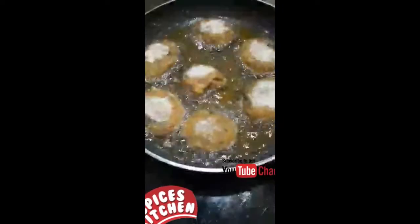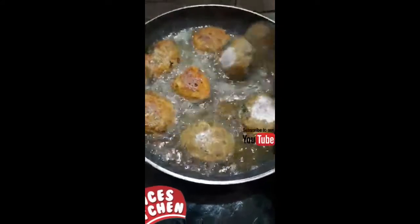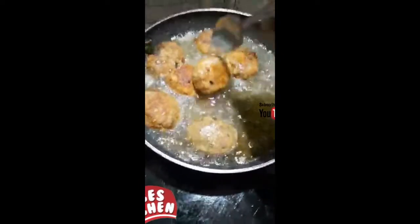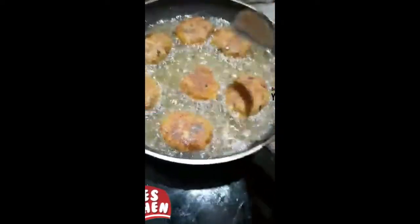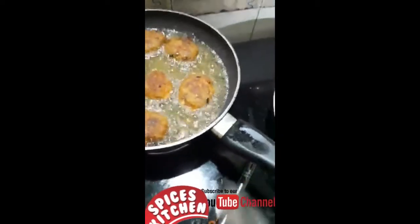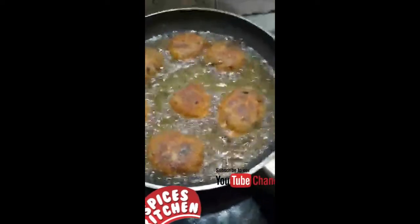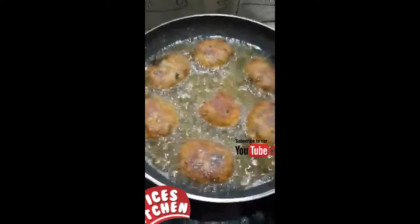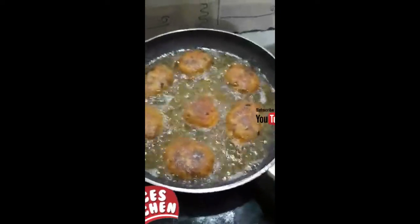Now let's deep fry it. Put the breadcrumbs on top and fry it. Place the chicken and put the breadcrumbs on top. Now let's cook the chicken.